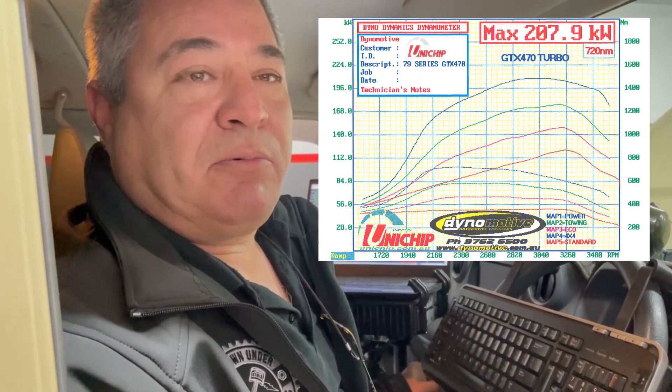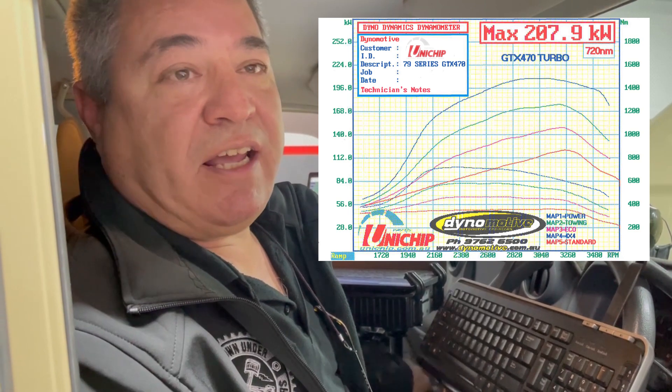Near on 208 kilowatts at the wheels, which is a really good result considering it had 90 kilowatts standard. It's certainly going to be a pleasure to drive.